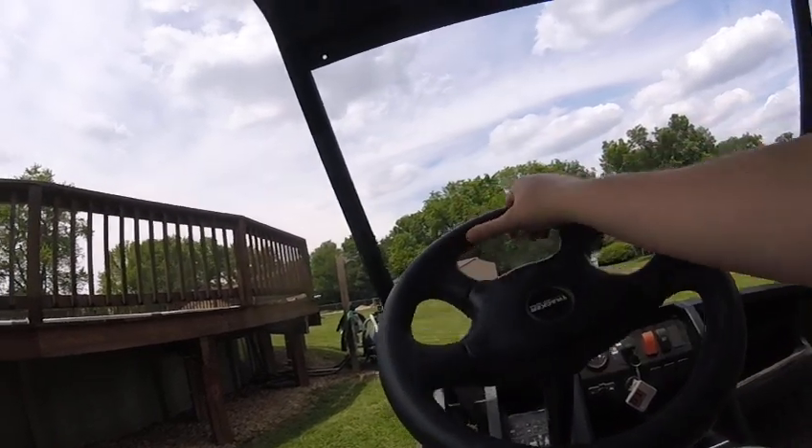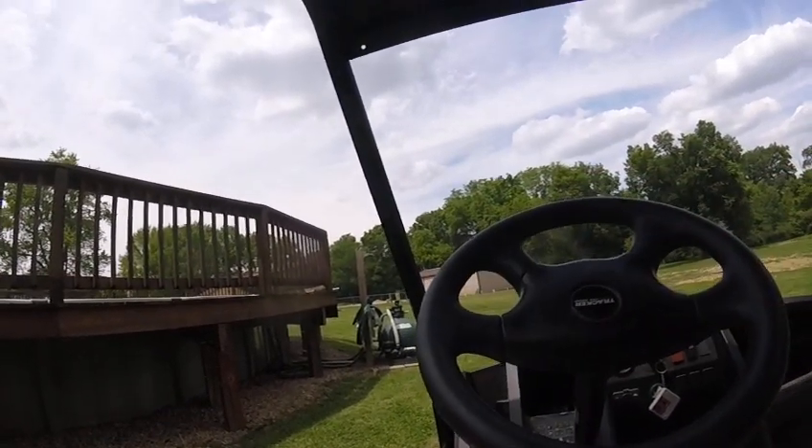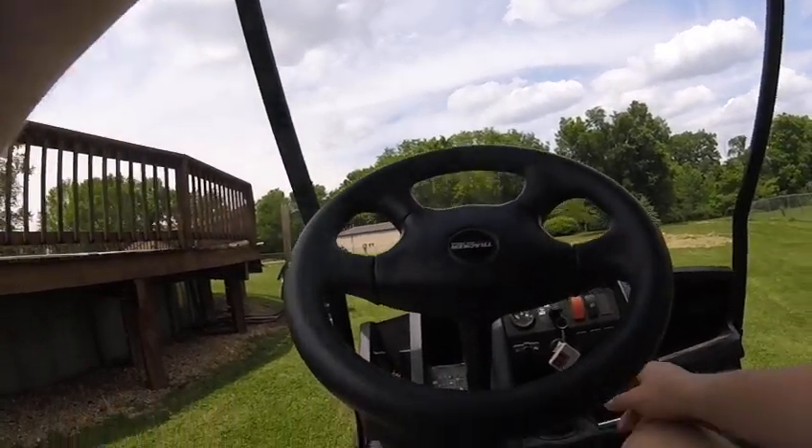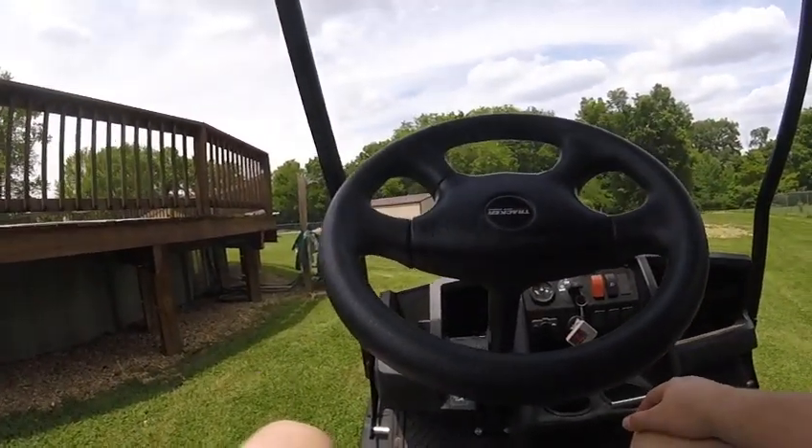So I really recommend it — buy this piece of equipment, as you can see. But yeah, it's got a horn, which is kind of loud. So, yeah.